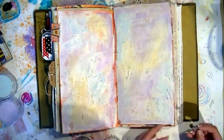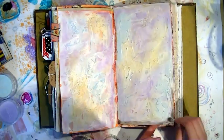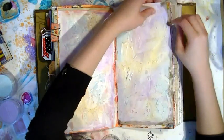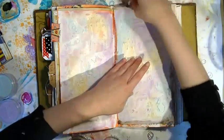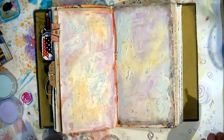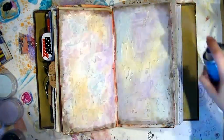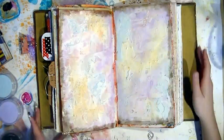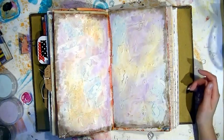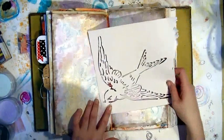Now that I've covered the background with quite light pan pastels, I'm taking one of the smaller sponge applicator tools and going around the edge with a dark brown to give it a grungy border. Now that I've created that border, I'm just spraying the page with hairspray to set the pan pastels.